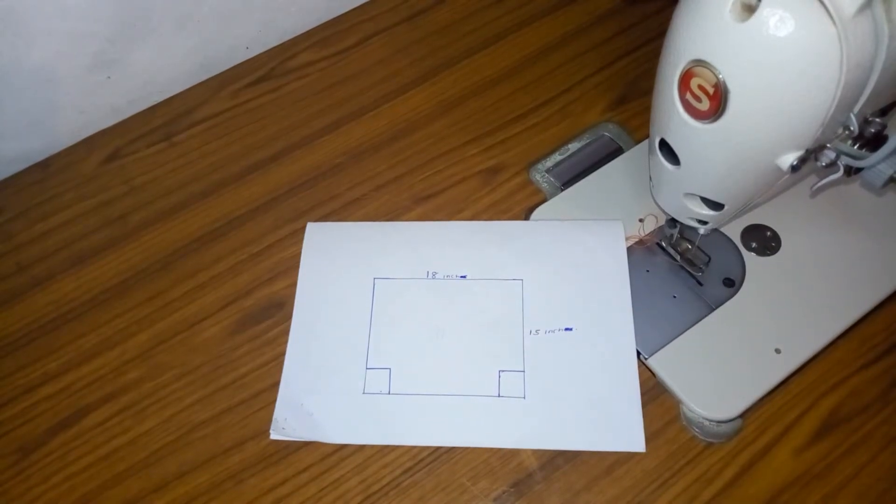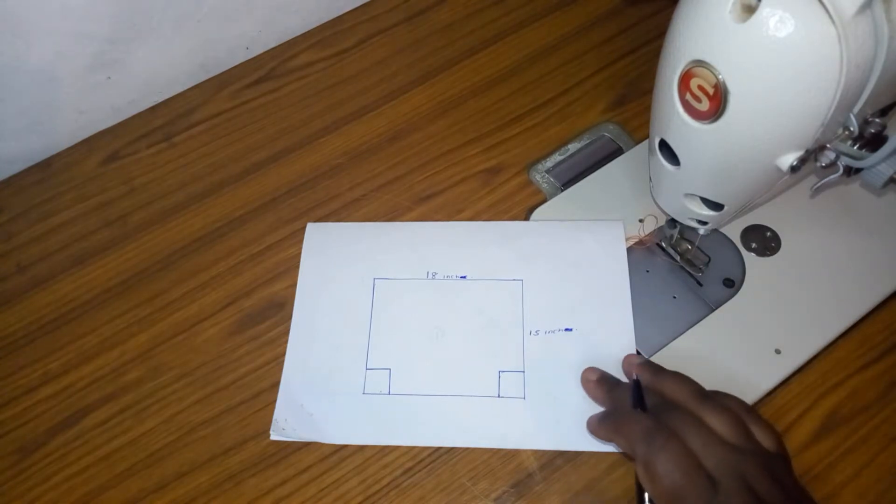Hi everyone, welcome to my YouTube channel. On today's video I'm going to show you how to make your own packaging bags for your businesses — for those that are in the cloth business.